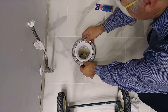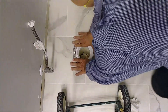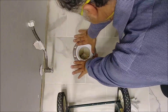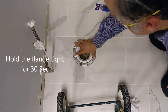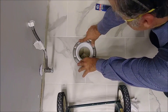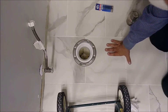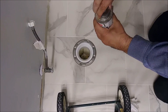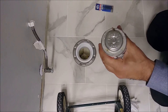Quickly put the flange inside and rotate it 45 degrees — that's the recommendation — then apply pressure for 30 seconds. After 15 seconds pass, leave it for 15 minutes to dry. That's why the cement container has to be kept closed tightly, otherwise it will evaporate.